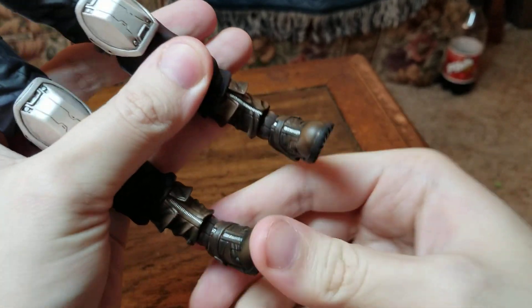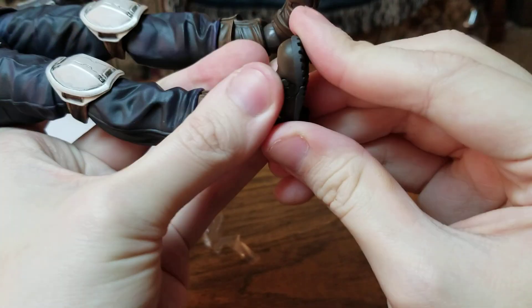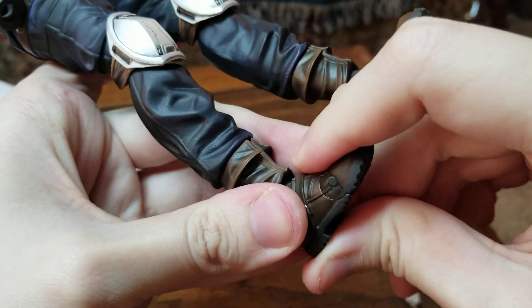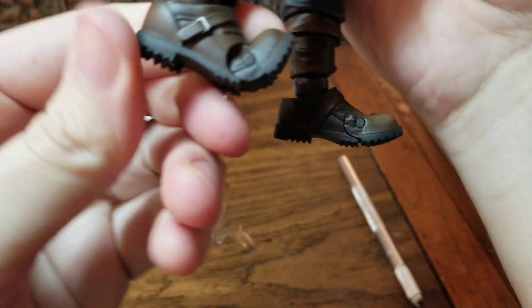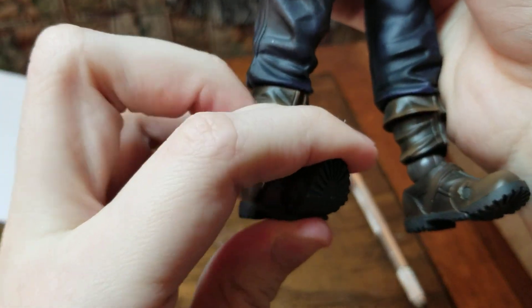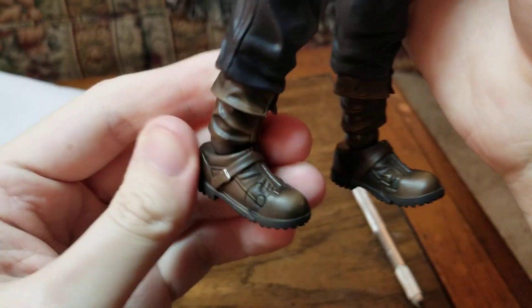For the first time in a while, we finally got another figure that has toe points. They were both a little stuck, but I got them. Toe points are there.